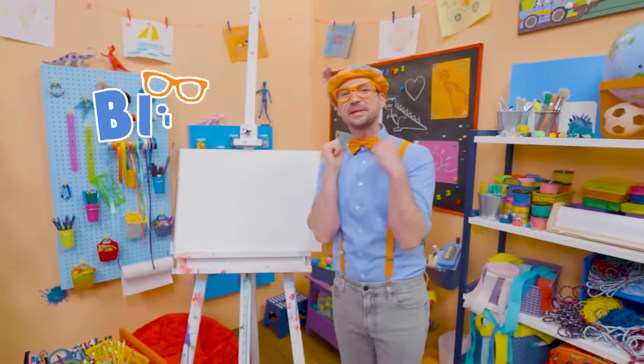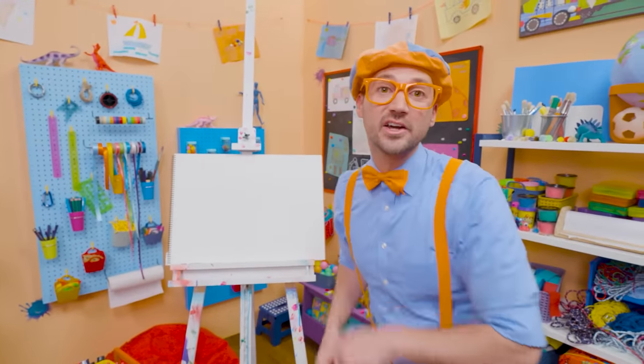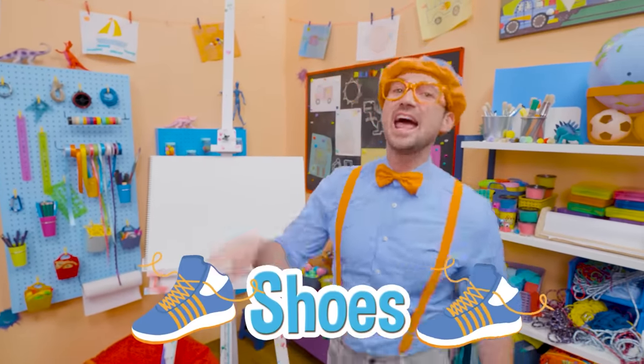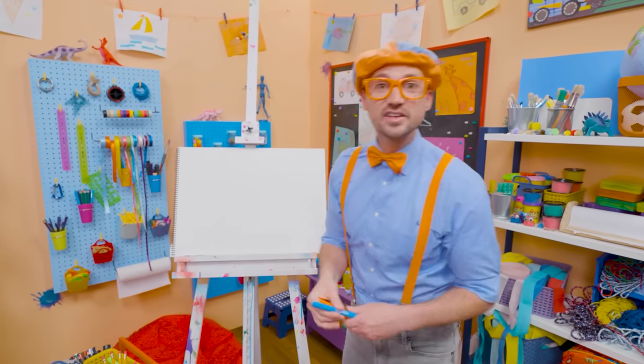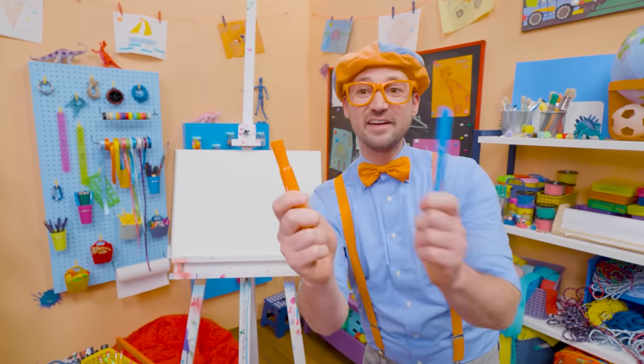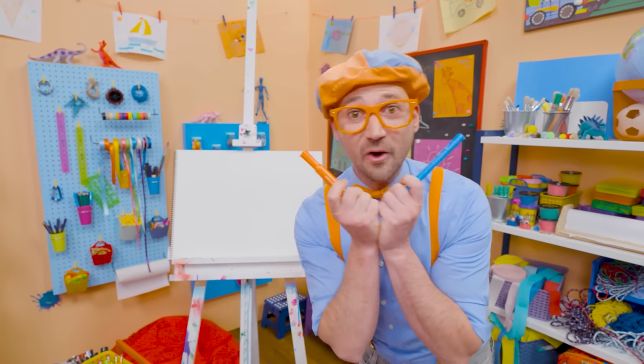Hey, it's me, Blippi. Today you and I are going to draw one of my shoes. I wear two shoes, but we'll just draw one shoe. Do you know the two colors of my shoes? Yeah — my two favorite colors: blue and orange.